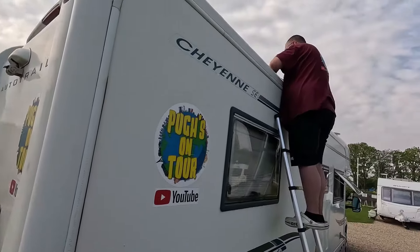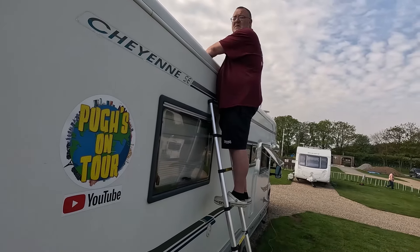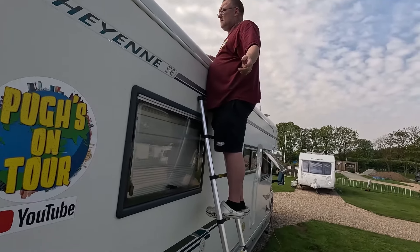Ah, there he is. Would you like to show everybody what you've done? Not yet - my brackets haven't come. Alright, I can if you won't. Just for now.